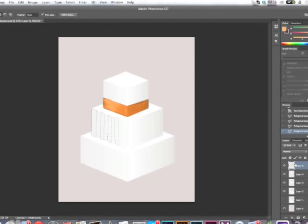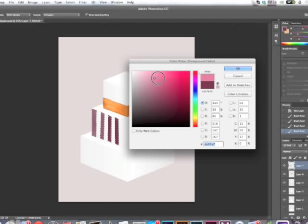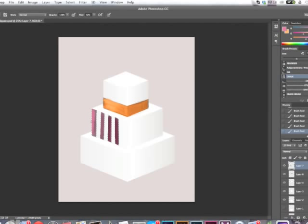Before filling any colors, I don't want to work on the same layer, so I'll create a new layer. Then I'm just drawing right into those selections. Deselect, and you can see I now have some stripes — and that was fairly easy.